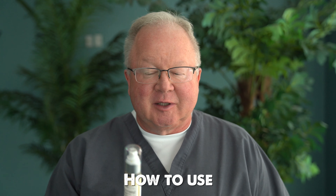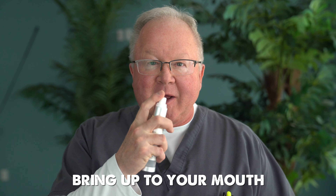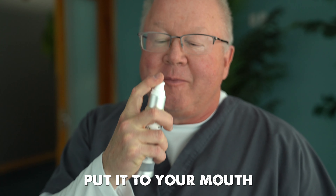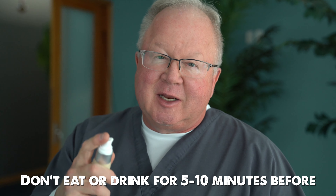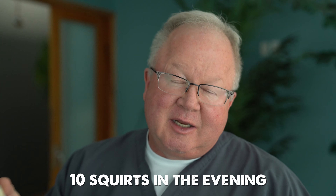Let me show you how to use it. Keep it in the fridge. Don't shake it. Put it up here to your mouth — don't squirt it in your eye, don't squirt it in your ear. Put it to your mouth and squirt it in. You shouldn't have eaten or drunk anything for 5 to 10 minutes before this. I usually do 10 squirts in the morning, 10 in the evening.